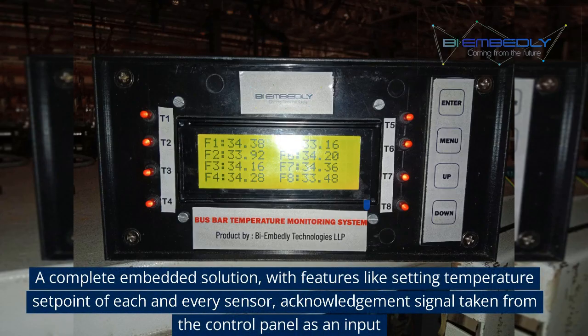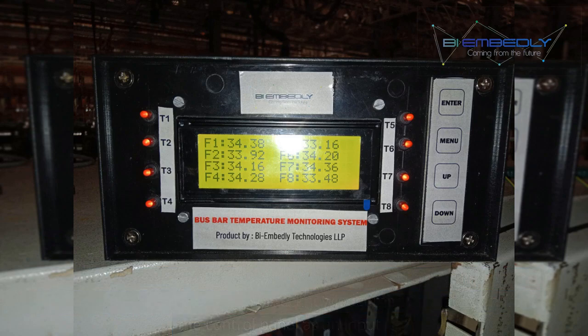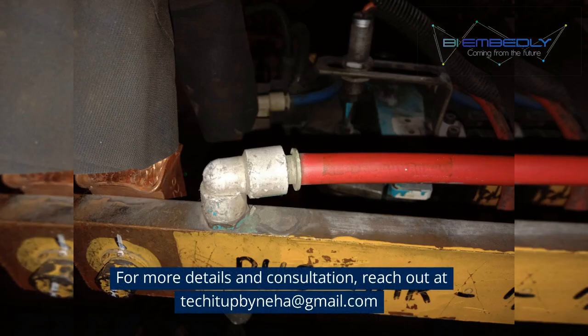A complete embedded solution with features like setting temperature setpoint of each and every sensor, and an acknowledgement signal taken from the control panel as an input. For more details and consultation, reach out at the below details.